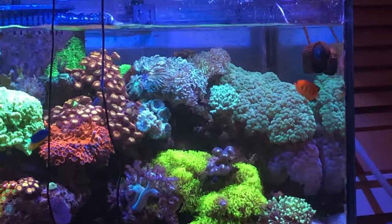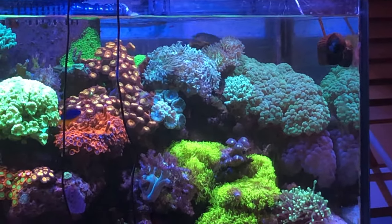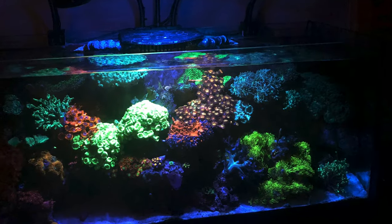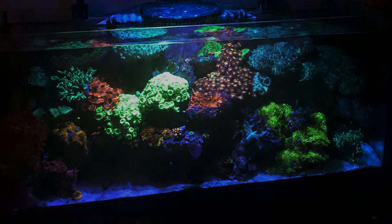A better video of the Melaneris rash swimming into the current from the return, and here's a shot of the tank with the fifth light.